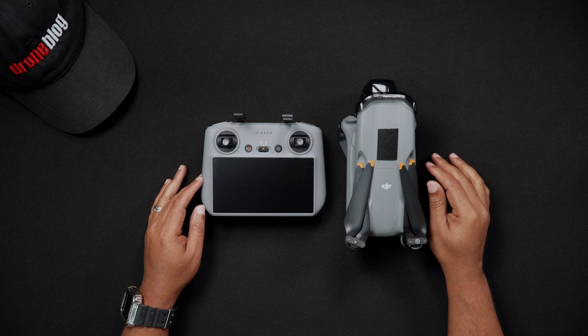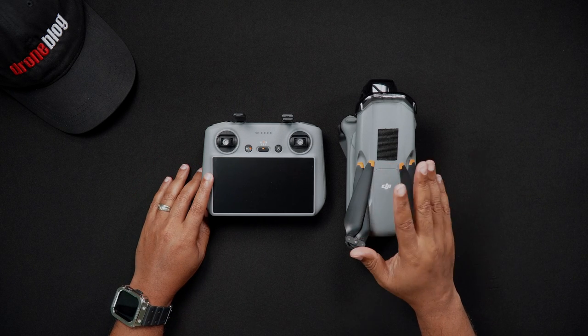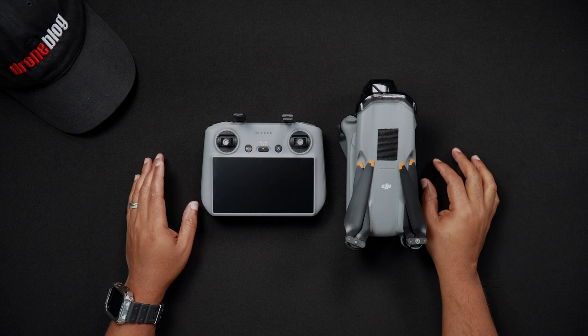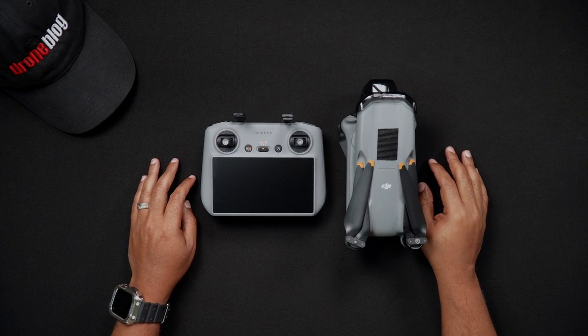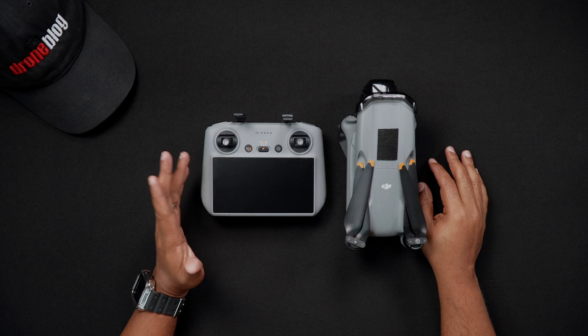The power on sequence for the Air 3 is to turn on the remote controller first, followed by turning on the Air 3, and lastly opening the DJI Fly app if using the RCN2. If you own a DJI RC2, then the steps for turning on and off the controller and the DJI Fly app are just one all-inclusive step.